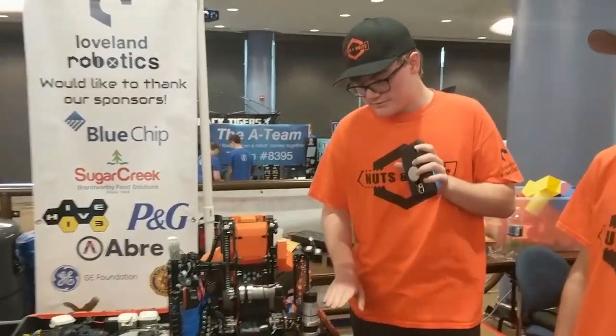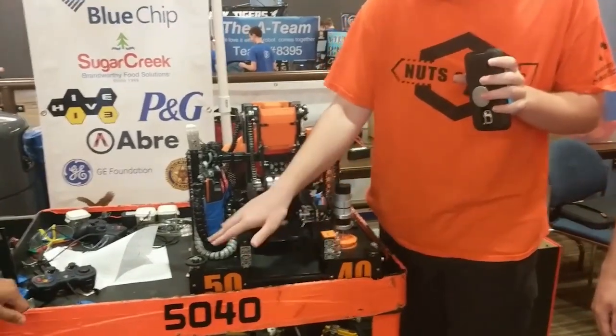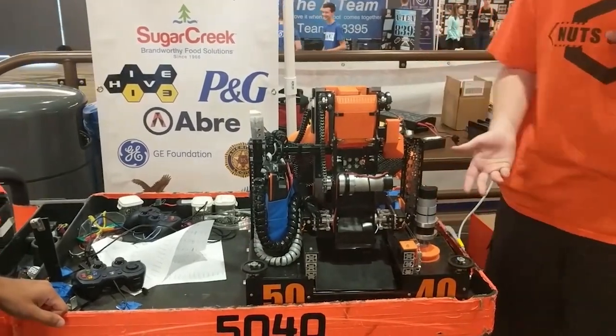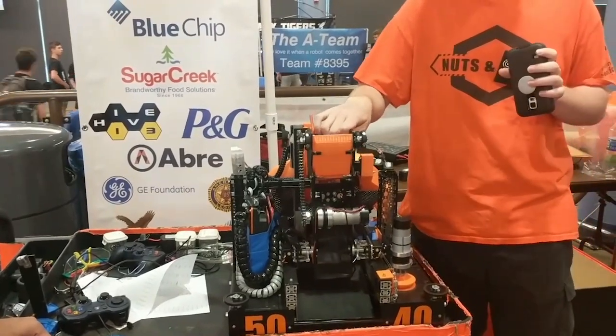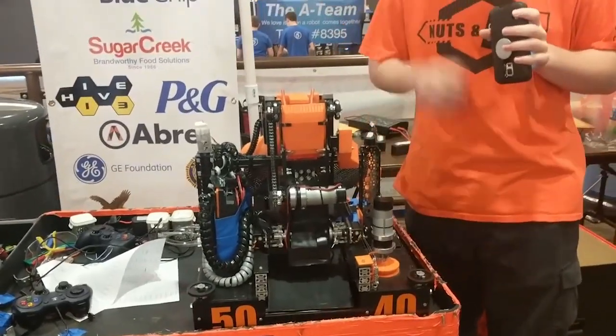We made use of the Fusion 360 sheet metal tool to make a lot of our robot out of these bent aluminum metal parts, which we designed first using that tool and then got cut from one of our sponsors. It makes it a bit more sturdy than other methods and allows us to get it exactly as we want it in a way that we couldn't do before.